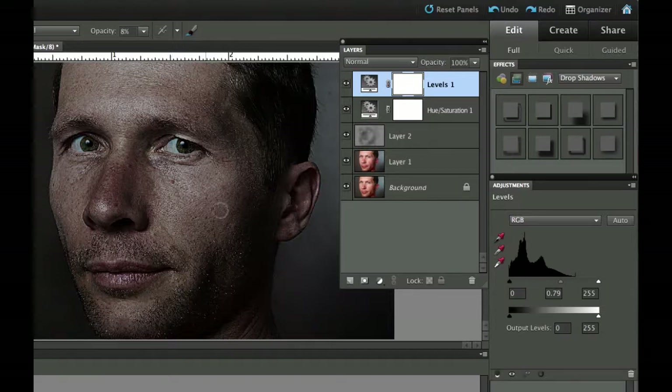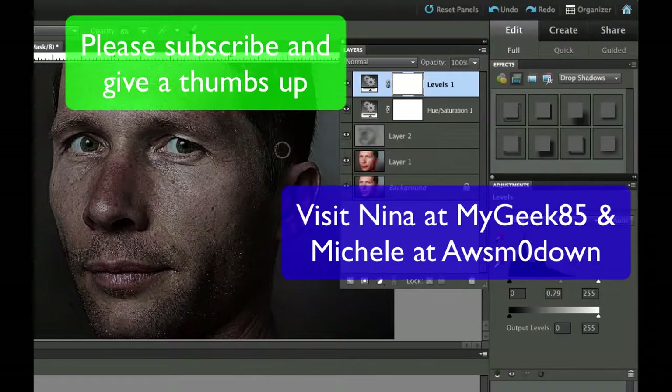And what we have is the dark gritty 300 look, from a self-portrait of Tom Sobek. This is Chucky from Digital Goulash — I hope you liked that. If you haven't done so already, please subscribe and give me a thumbs up. If you have time, visit some of my friends on YouTube: MyGeek85, that's Nina who does news and unboxings mainly on Apple things, and Michelle over at Awesome Zero Down. Take care and cheers.